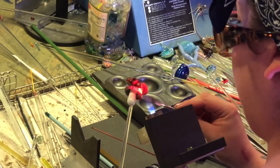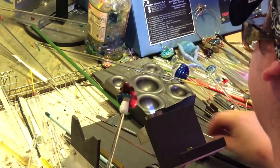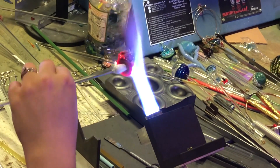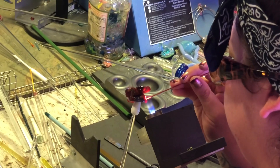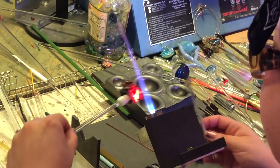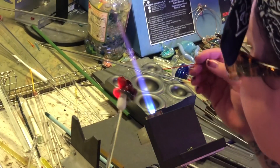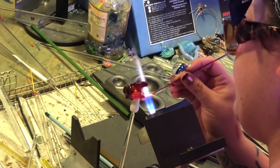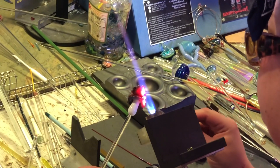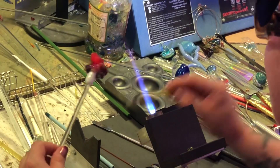Remember with the stringers: bring your flame way down so your stringer doesn't get crazy. Just like I did a second ago, you want to keep some heat on it overall to make sure nothing's going to start cracking. I'm squishing each little finger down, just blasting everything, and moving on to the next hand and the fingers. Now that we have that all done, we're going to move on to his eyeballs.